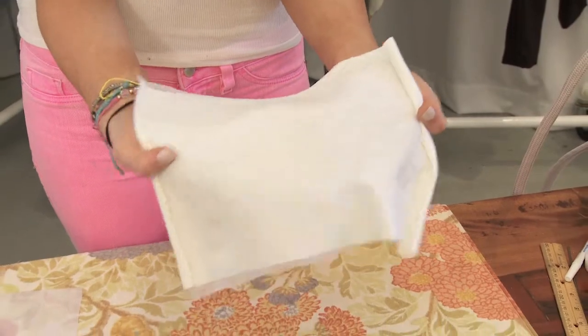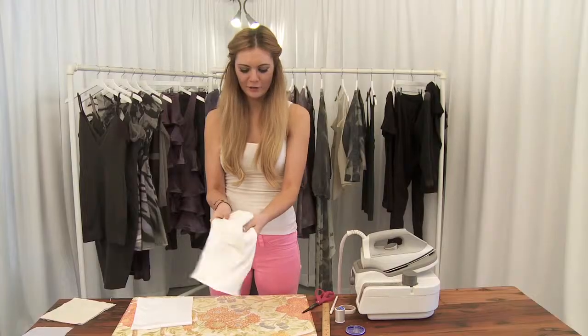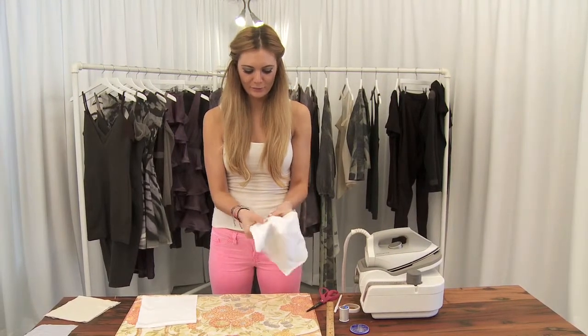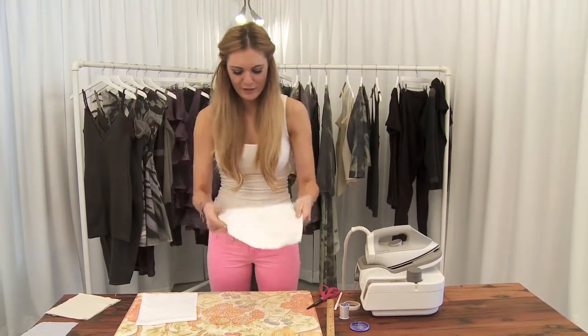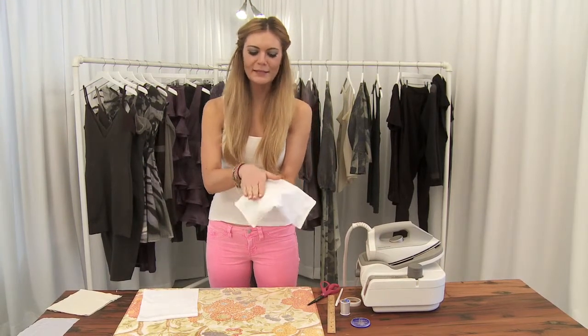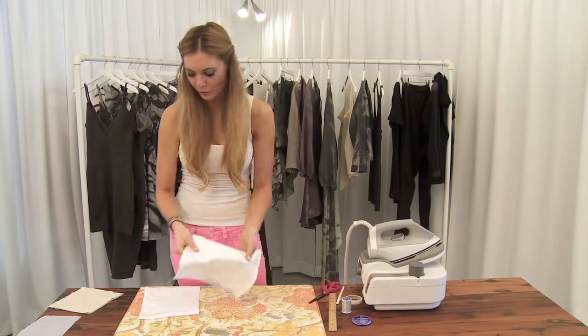As you can see, the stretch is pretty much completely gone when you're looking at something that's stretching like this to over here. You're really able to transform the fabric by keeping that same look of the fabric, but utilizing it for more of what you're looking for.